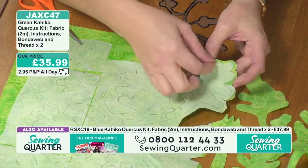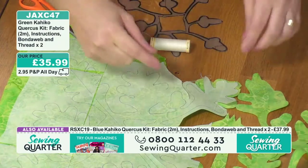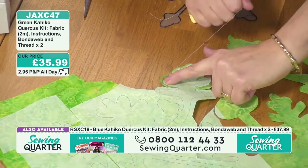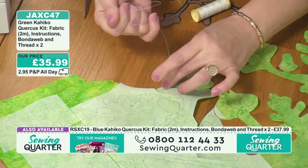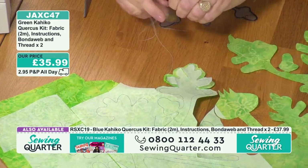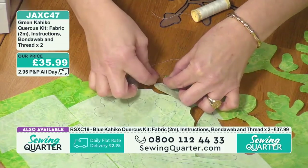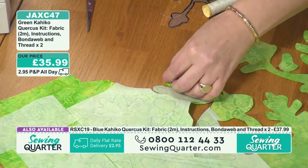That running-stitch curve trick also works for jersey t-shirts with a rounded hemline — a really handy technique to know. If you have a mini iron, you can finger-press or use a little clover press to set it in place. It just looks like a little Suffolk puff when pulled in! Do a couple of little back stitches to keep it in. Start off with a knot, then a little back stitch.